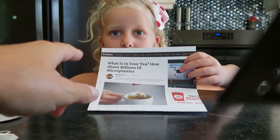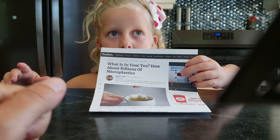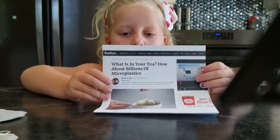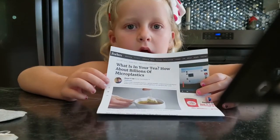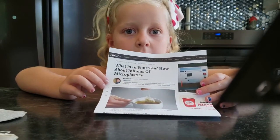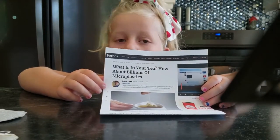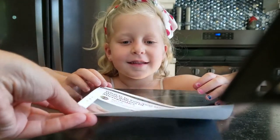Do you remember about a year ago seeing all those headlines about microplastics in our teas? When this story came out and the research was complete, I found it so overwhelming. I didn't know how to tell if there were plastics in my tea, what to do about it, or what I would need to change. Recently I saw this demonstration and it was so helpful to figure out what I was putting into my tea cup. So we're going to show you how to tell if there are plastics in your tea bags today.